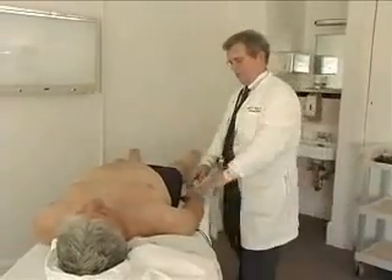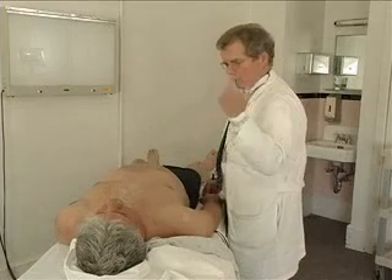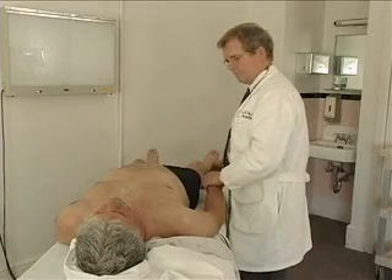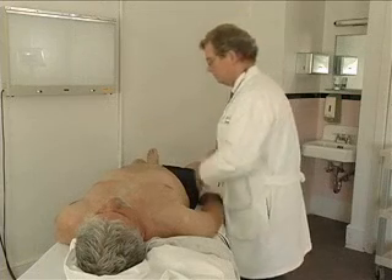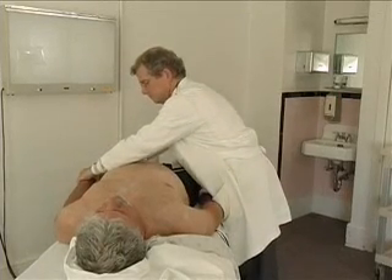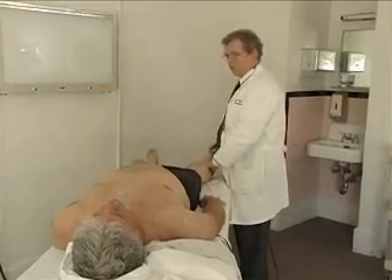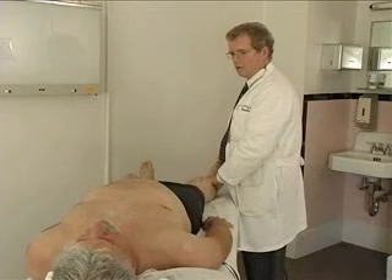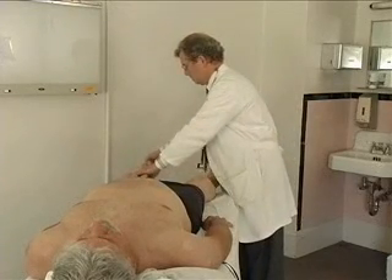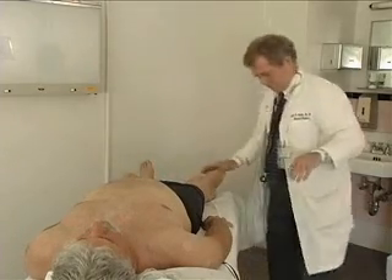Now I'm going to move your fingers and I want you to tell me whether I pick your finger up or down. Up. Down. Down. Up. Same thing with your toes. Up. Down. Down. Up. Down. Up.